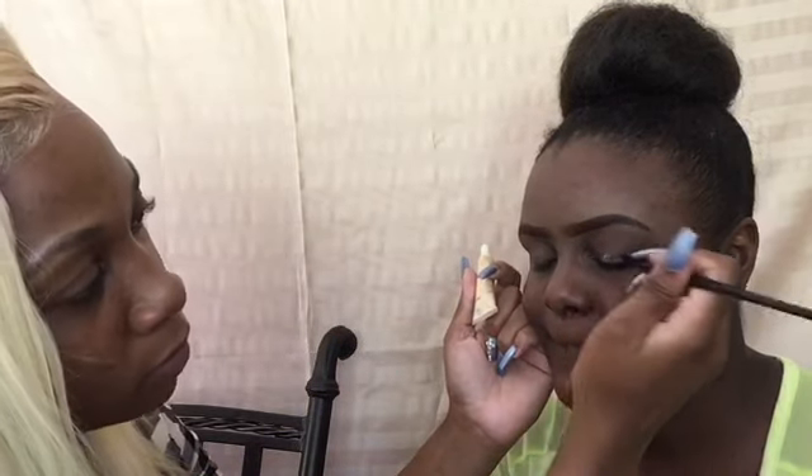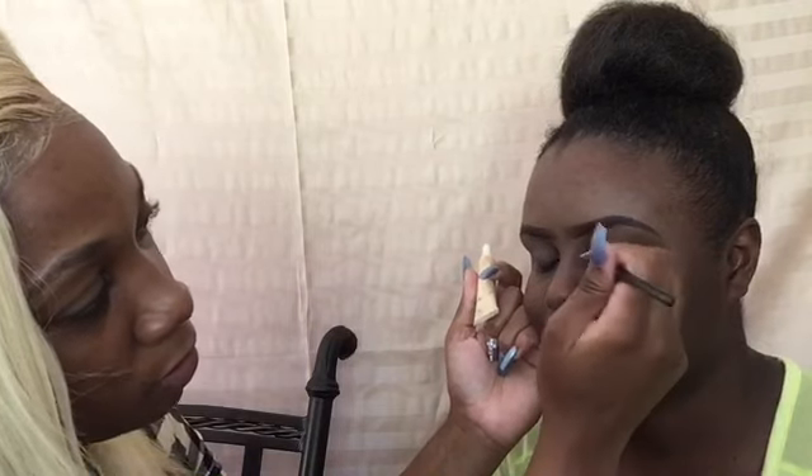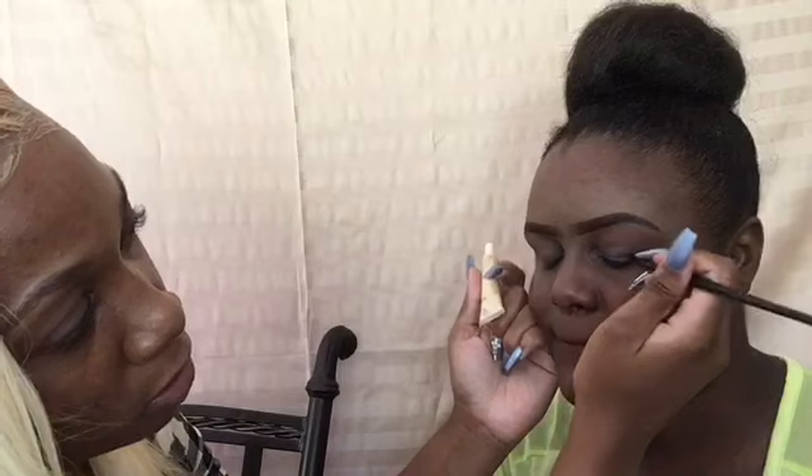To add the eyeshadow I'm going to use the ELF primer — forgive me for the no-name things. Due to the fact that I'll be using a shimmery eyeshadow, the primer will help.